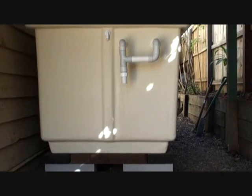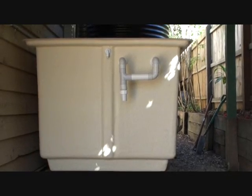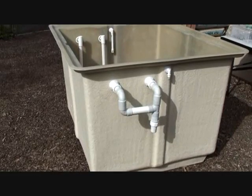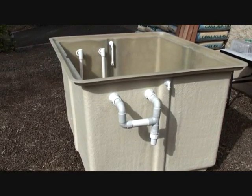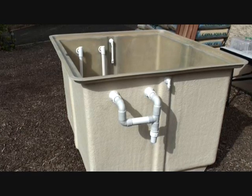Hi, this is Andrew from aquaponicssystems.com and in this video I'm going to show you how I constructed the base for my fiberglass fish tank. The fish tank itself is one of Murray Hallam's designs from Aquaponics Made Easy. It's a 1200 litre tank and the base we're going to be creating is a 1.2 metre by 1 metre base.